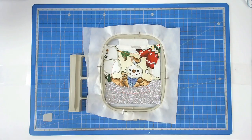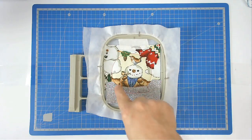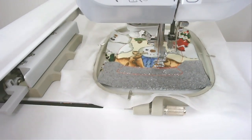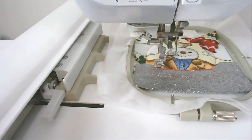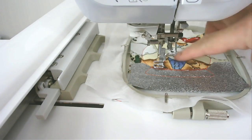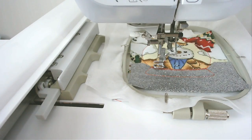Pop your hoop back into your machine and stitch round number five, which is going to zigzag along this edge. Next comes the quilting over the area of the snow globe, so change your thread to whichever colour you want for the stitching and then stitch round number six.